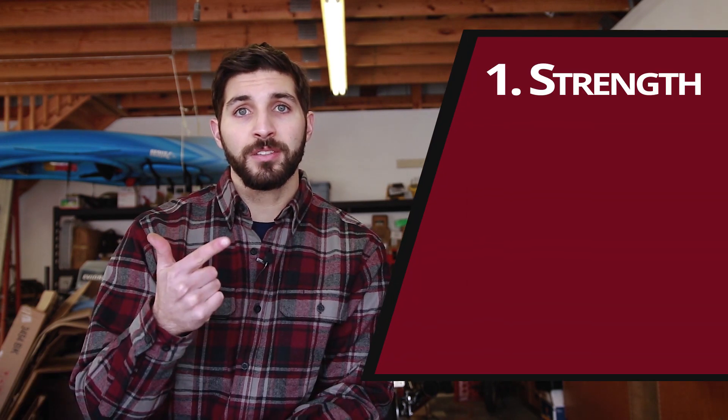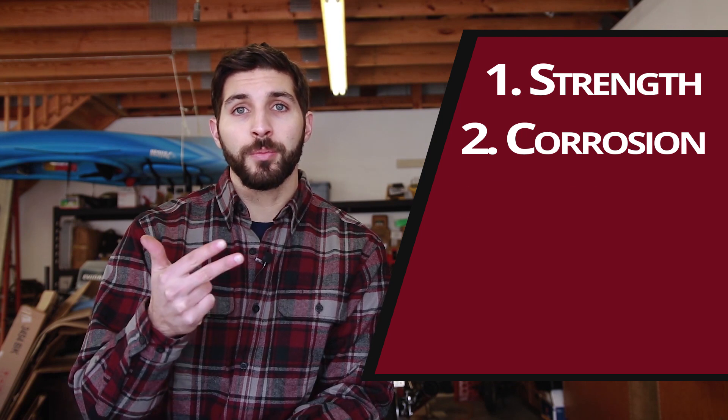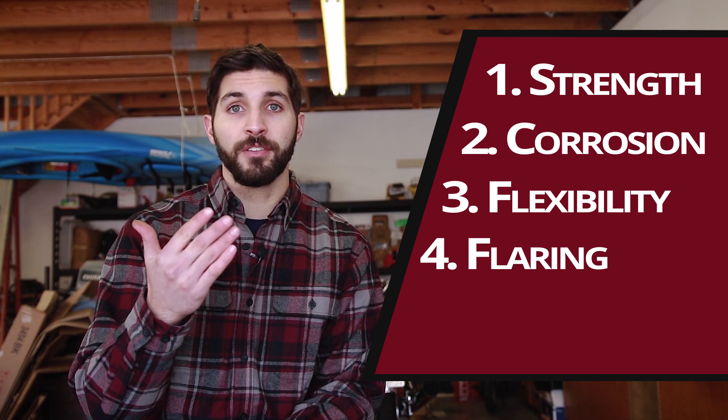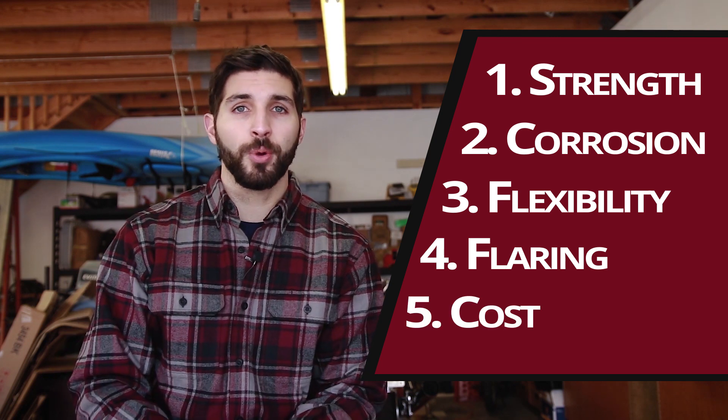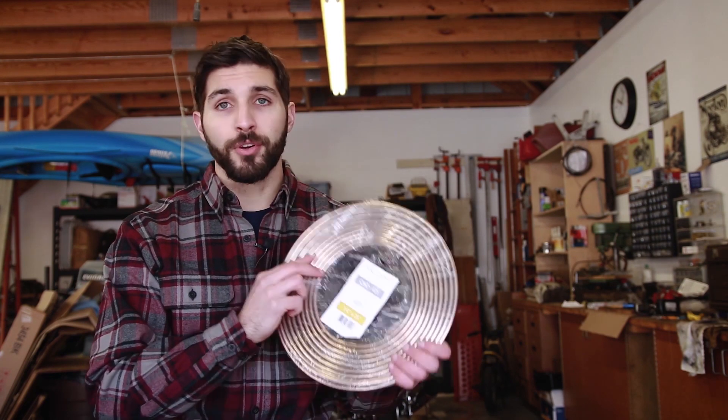There are a few things I've learned about NICOP since working with it. The first is strength. Second, the corrosion resistance properties of NICOP tubing. Third would be the flexibility. Fourth would be the ease of flaring. And then the fifth is the cost. I'm going to hit those points and talk about why I think this stuff is the solution for most applications.